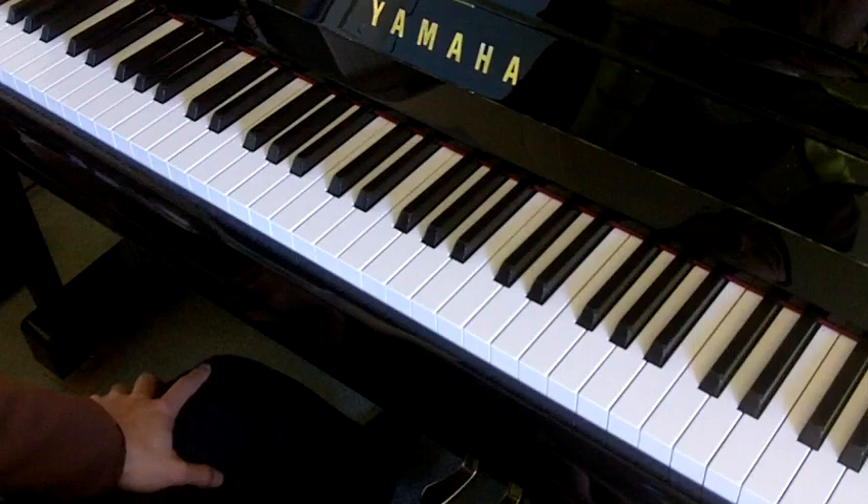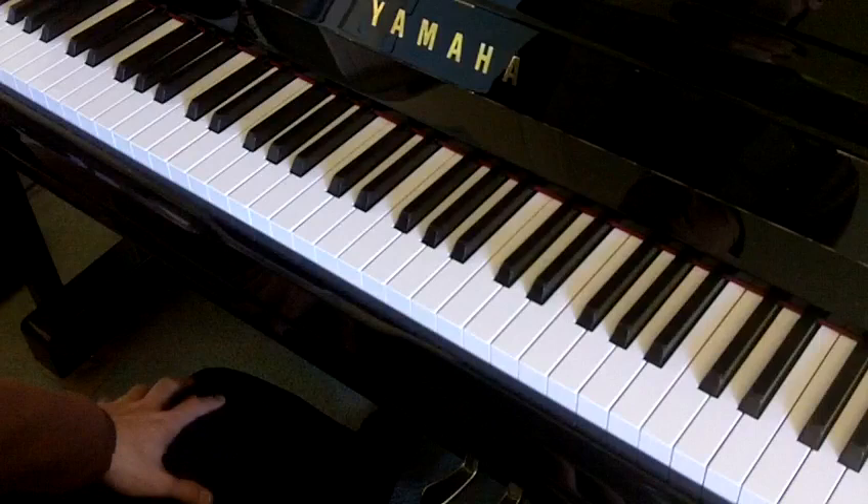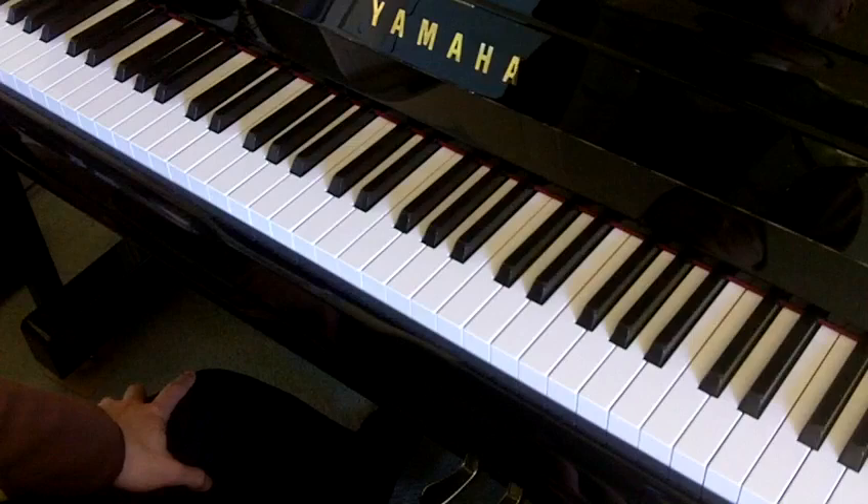You probably noticed there's a crescendo marking on the left hand at the end of bar 2, so we'll need to carefully practice that. When we play two hands together, make sure we can still hear that it's part of the feature of the music, so we need to get that.